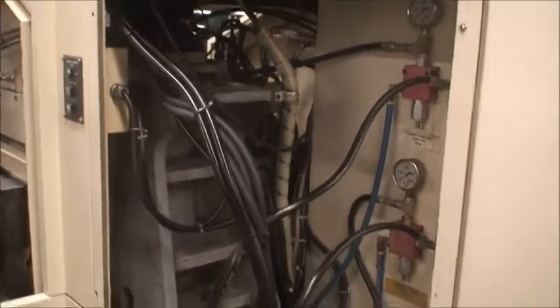We have the covers for this area here, and I'll quickly show you the electrical cabinet.